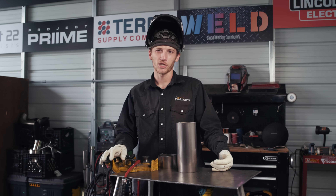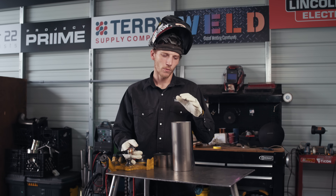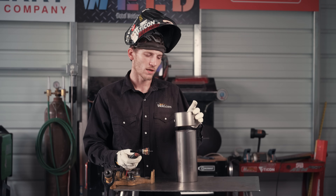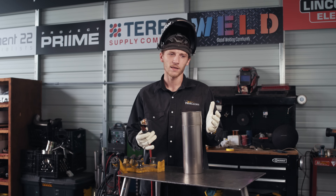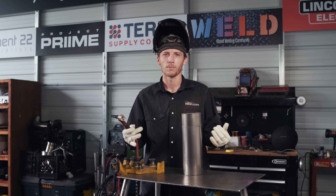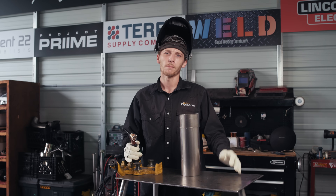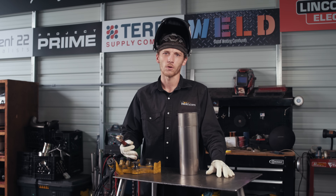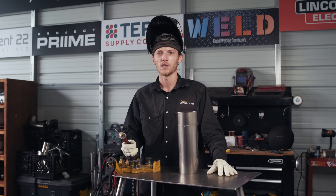We've got the gas on, machine set, tungsten sharp, and our big cup here. Before you go burning tacks into this thing, you need to be aware — especially with material this thin — that it needs to be shielded on the back side. If you don't have it under a purge at first and you do tack it, say for fitment on a car where it's hard to put a purge on it, just put two or three light tacks on there. Then put the piece under purge and really burn in those tacks so they don't break when you start welding. You want good tacks, so purge to ensure there's no oxidation in those tacks.